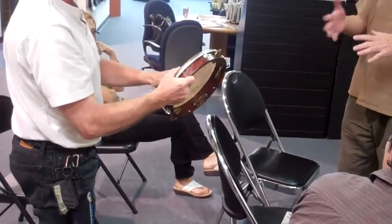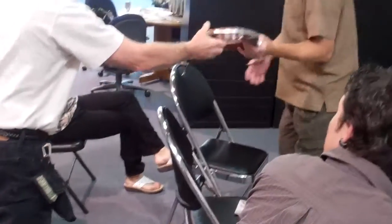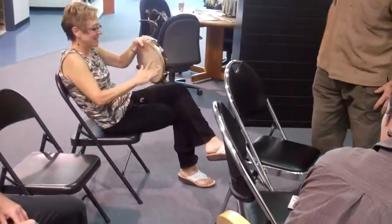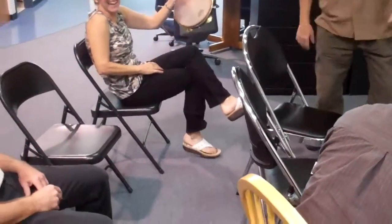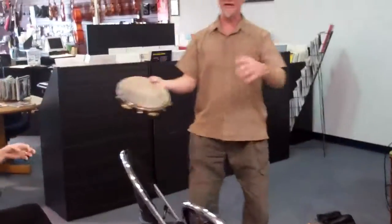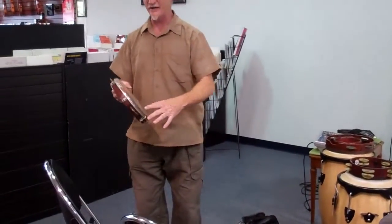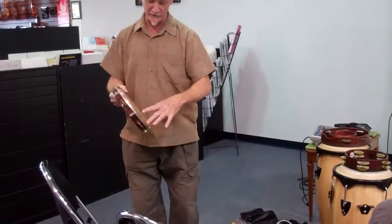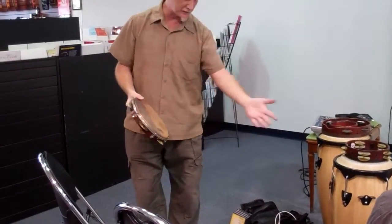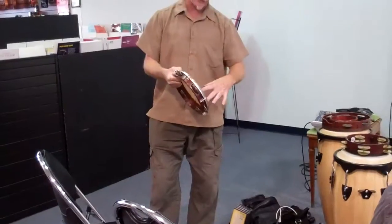Some people, you feel it right away. I've had students — some take one second, some take one month. It just depends on getting used to the drum.